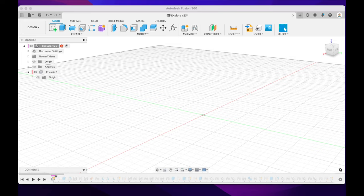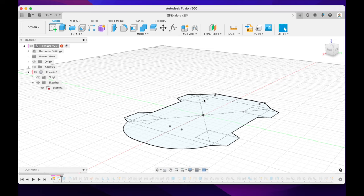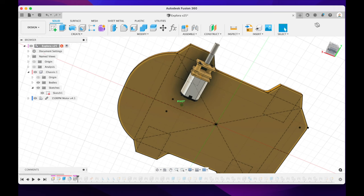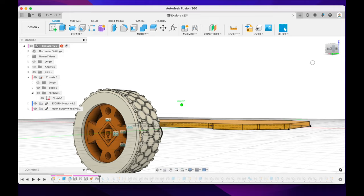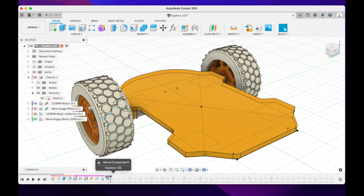Over here in Fusion 360, I'll quickly take you through how I've designed the Explorer robot. The first thing I've done is laid out a sketch of the base plate — this is where the motors go and where everything else attaches. I then extruded it out by about three millimeters and rounded out the corners to make it a bit smoother. Next, I bring in one of the motors to check the fit against the base plate with a joint to fasten it in place. Then I create a new component and bring in the moon buggy wheels along with one motor, joined in place with a rigid joint. I then mirror these left to right and then back to front. Next, I sketch out where the Raspberry Pi will go — sitting lengthways across the robot — and punch a couple of holes in the base plate to screw the Raspberry Pi Zero in.